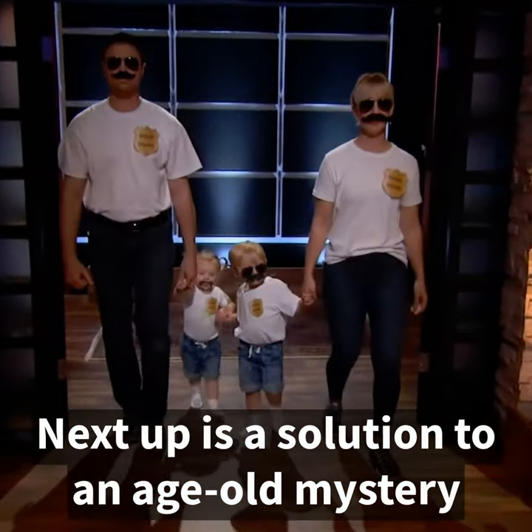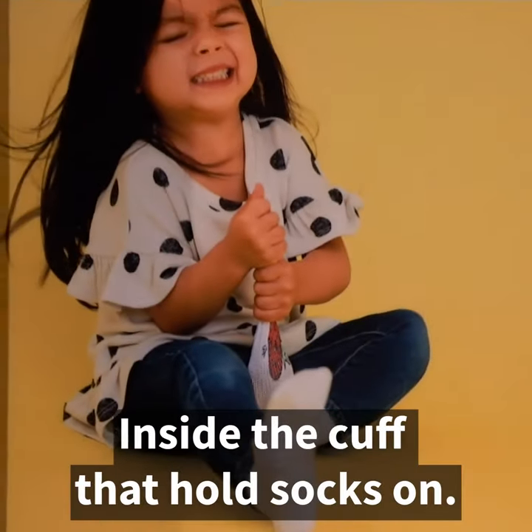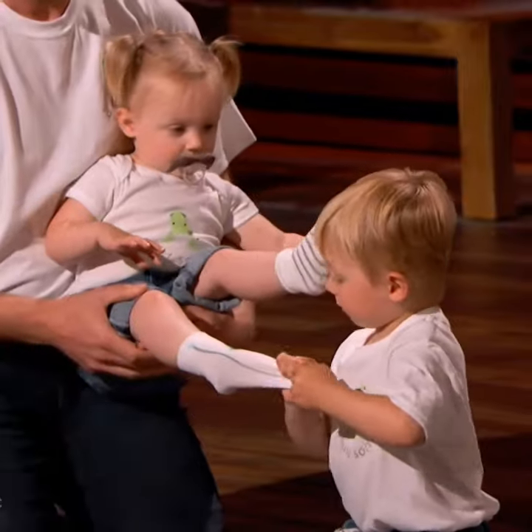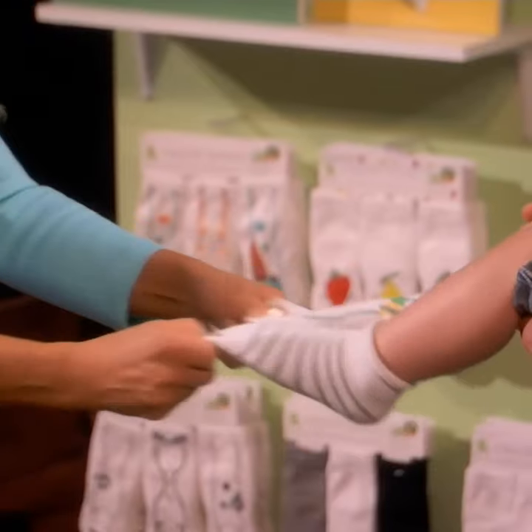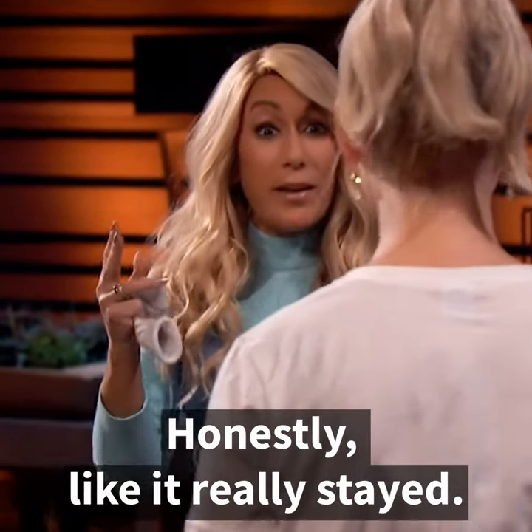Next up is a solution to an age-old mystery. Squid Socks have squiddy dots inside the cuff that hold socks on. Hold as hard as you can — you're so strong! Yes. Wow. Honestly, it really stayed.